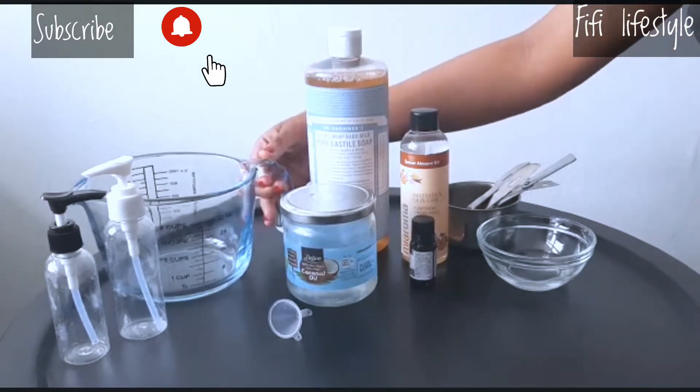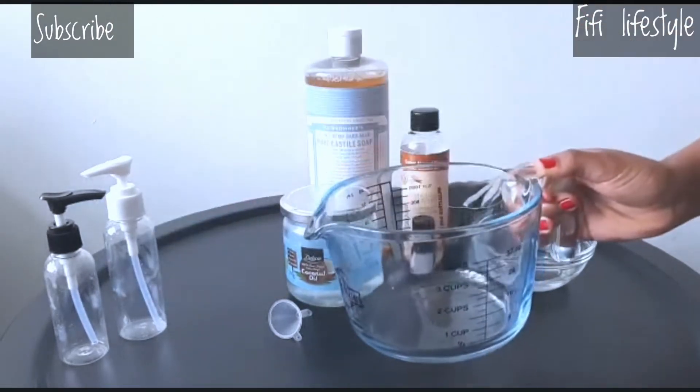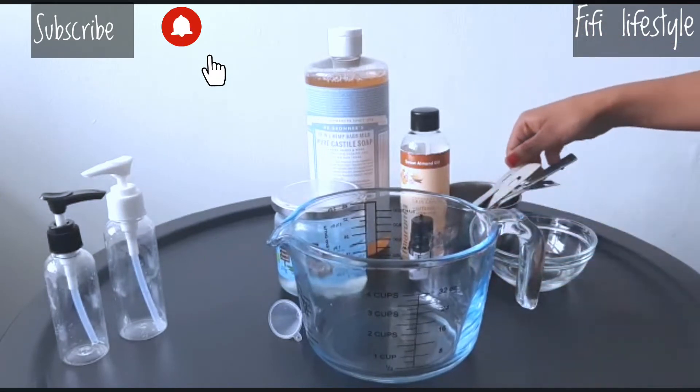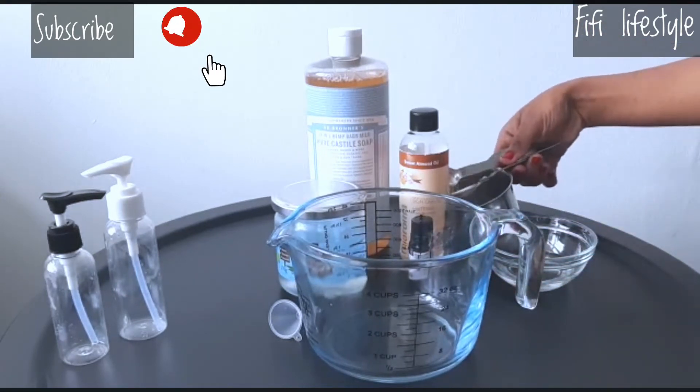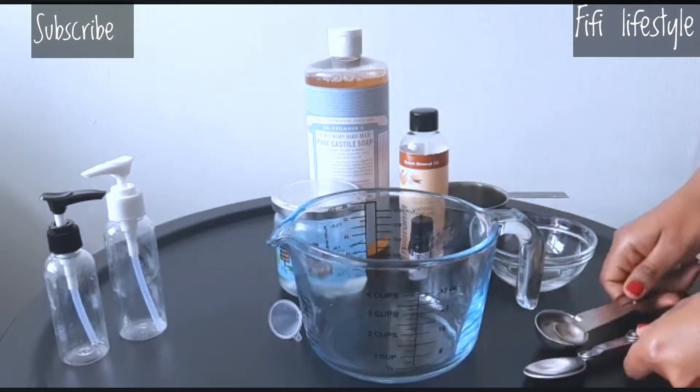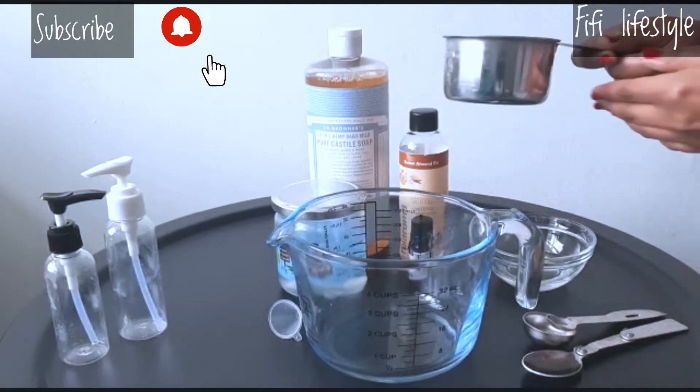Castile soap is an organic chemical that is good for sensitive skin. If you want to use castile soap, you can also use tear-free formula.